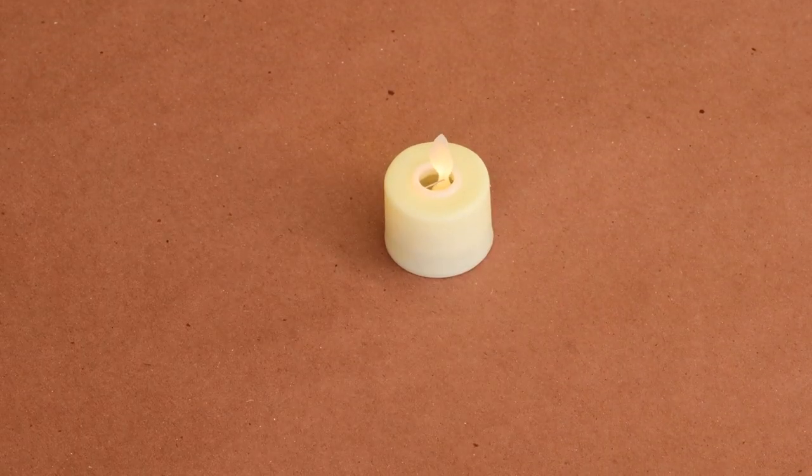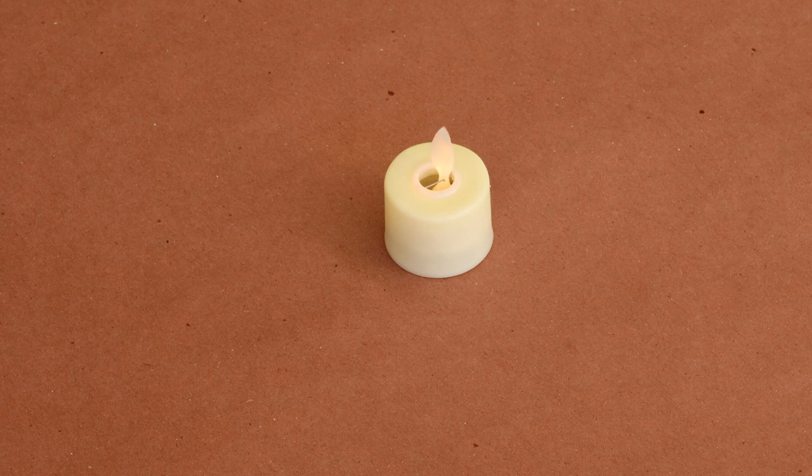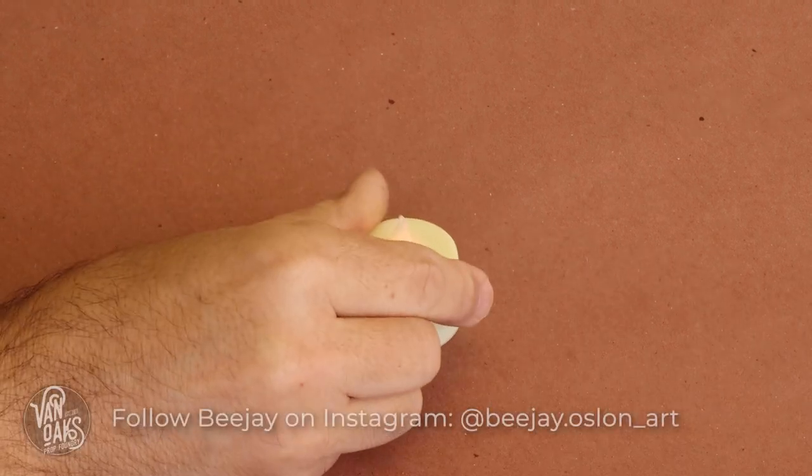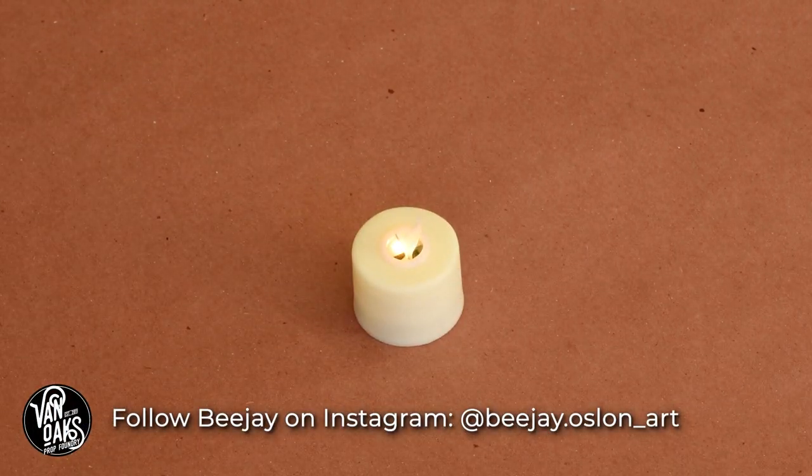I recently stumbled across these small moving flame LED votive candles that I'd like to use in our display, but I'm not a fan of having to turn them on and off each night. Plus the cell batteries they use can get expensive to replace. So after fellow maker BJ Oslin shared this trick on his Instagram, I knew it was worth covering in a video.